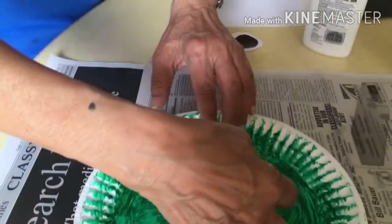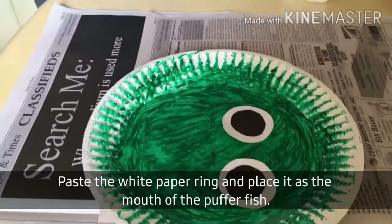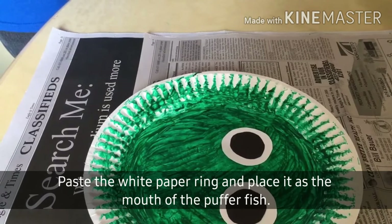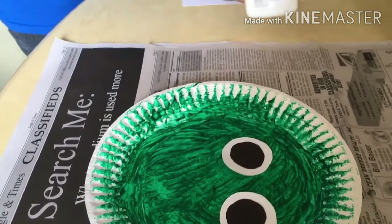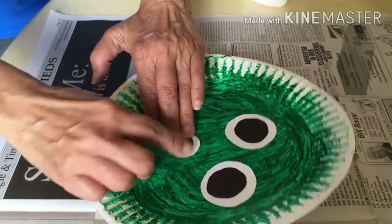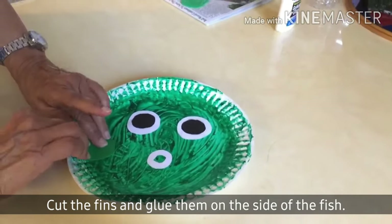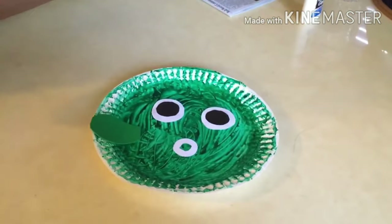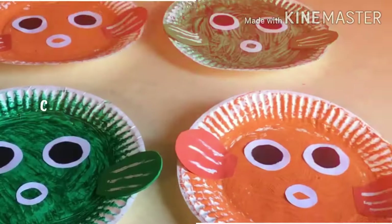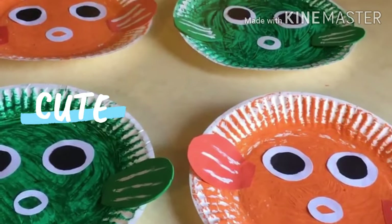Then you glue them on the paper plate. Place this here. Then you cut round paper, but you cut the inside of it. You cut the fins and glue them on the sides of the fish. Now we're done, kids, with our super cute puffer fish undersea creation.